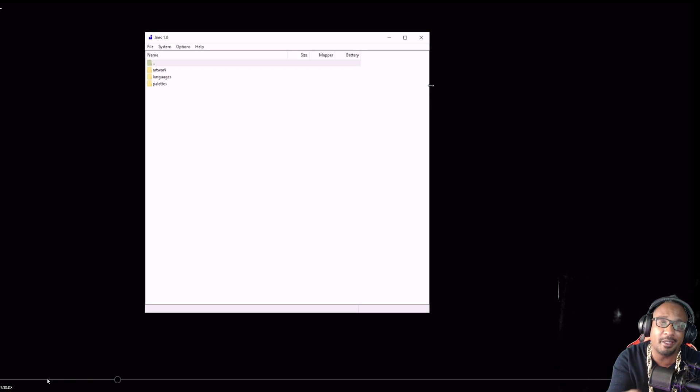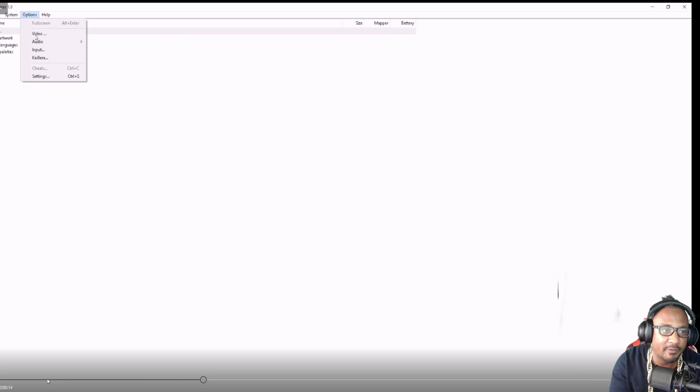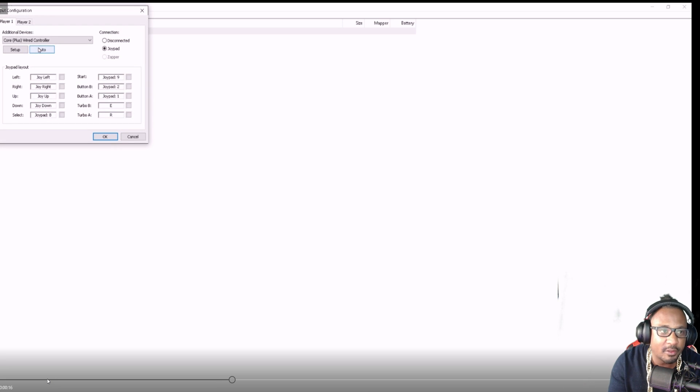Next, go find an NES emulator. I'm using JNES here, but any one will work. What you want to do is go into the Options, then go into the input device, and configure a controller. My controller is already selected there because I've done this already, but this is to show you how to do it. We want to change some settings — here I'm just changing left to up, right to left — so now we've verified that our cable and our controller is working.